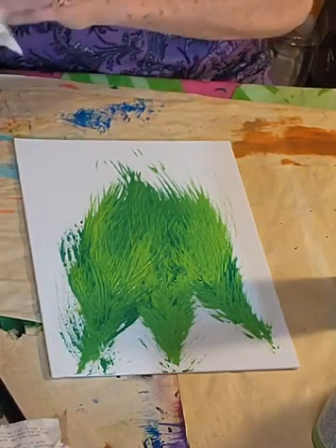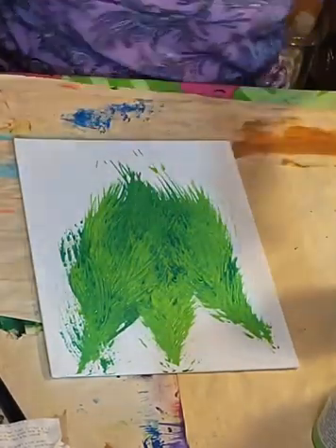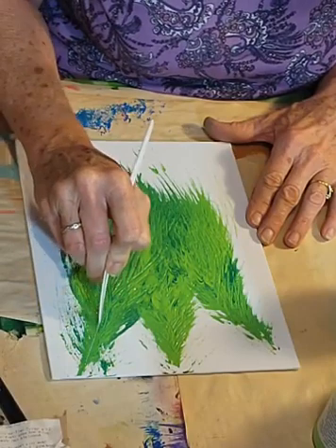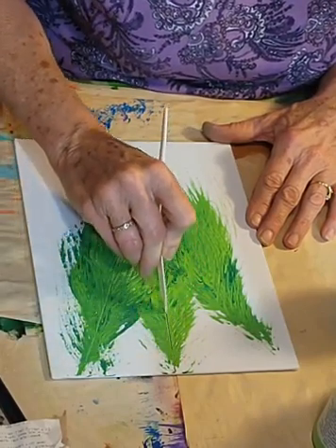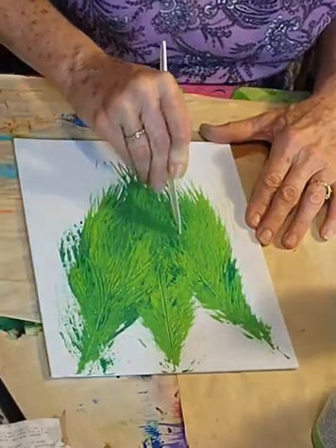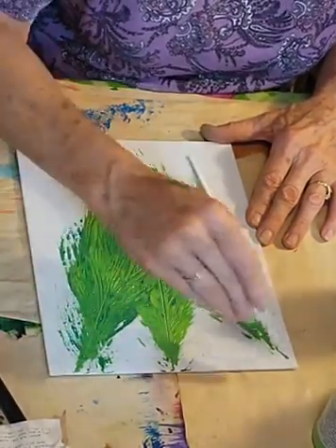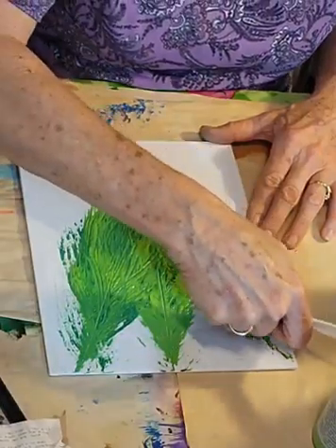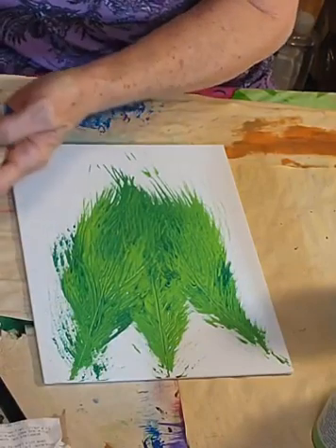Very different looking, isn't it? Now we've used our fork and we've used the spoon. I'm going to take my knife and just see if I can drag this side and bring it straight down through here, about right there. Let's bring this one straight down through here to about right there. Try to pull this one up. Let me wipe off my spoon.